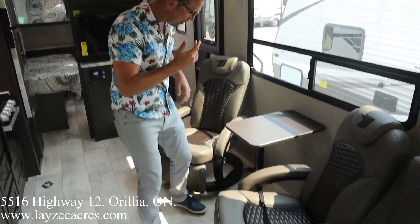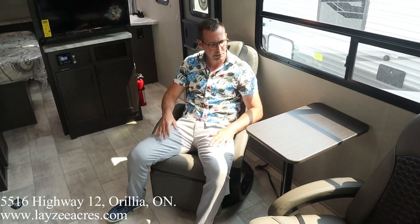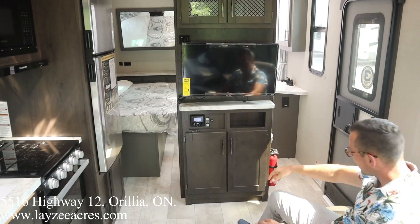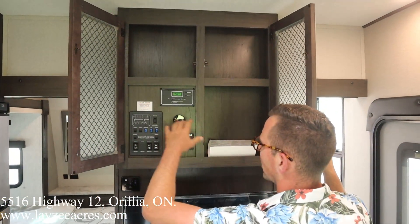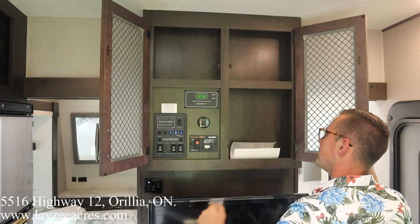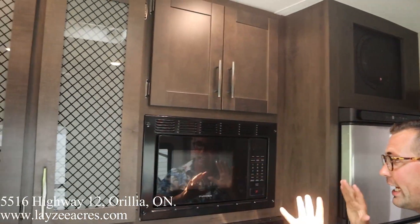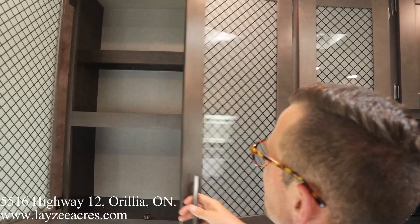We've got the two bucket Momentum chairs with swiveling action. If you've got the Happy Jack bed set up as permanent beds for sleeping, you still have this extra table that puts right into the ground. I'm able to see my TCL Roku TV very nicely from here. There's a Rockford Fosgate radio right there. Cupboards and a shelf are up here — controls for lights, water, slide, awnings, and generator prep, along with the charge controllers. This unit has the optional 12-volt fridge, which is a little bit deeper than the gas-electric fridge. There's also a Rockford Fosgate subwoofer.